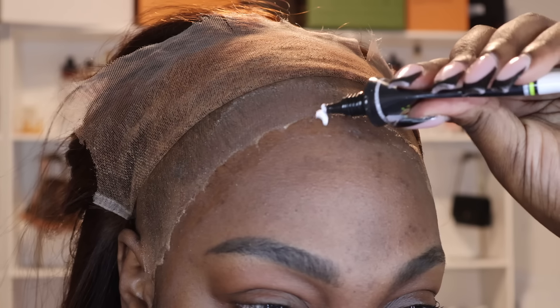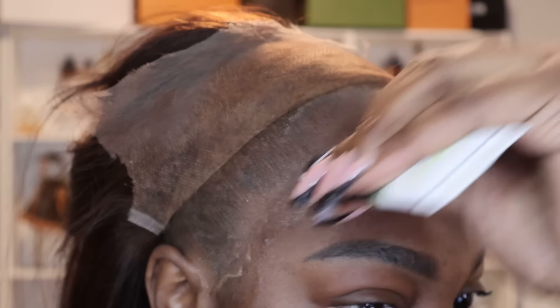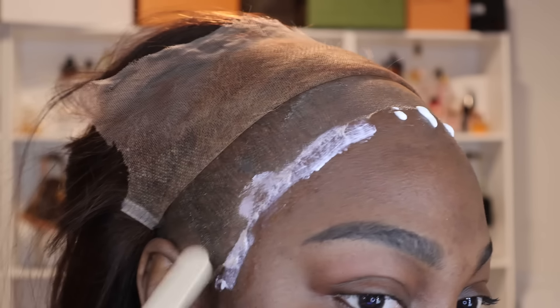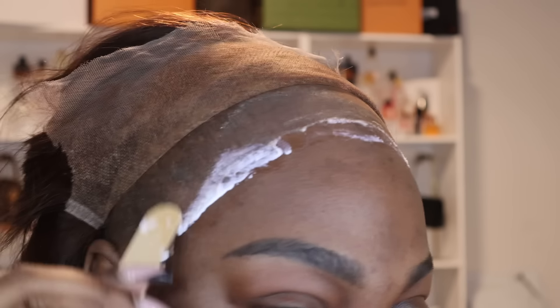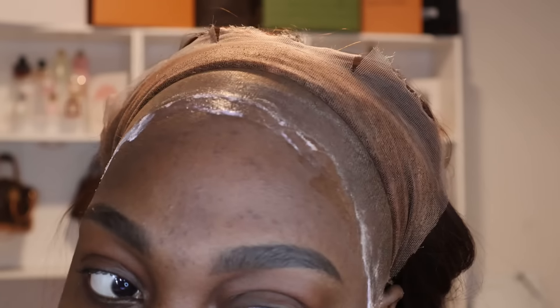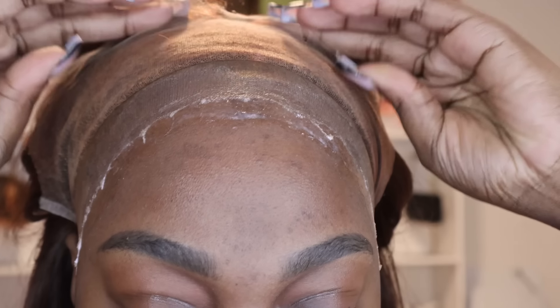That's exactly how you want your glue to look after the first layer — let it get clear, let it get tacky. You do not want it to remain white. I normally go for three to four layers of glue max — I don't like to go more than that because it'll make my lace look cakey quicker. Three is my magic number, but sometimes I'll do four depending on the weather.